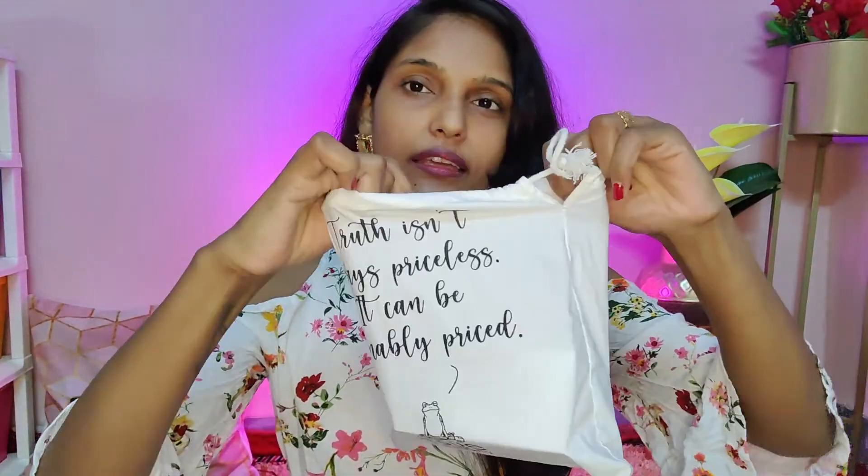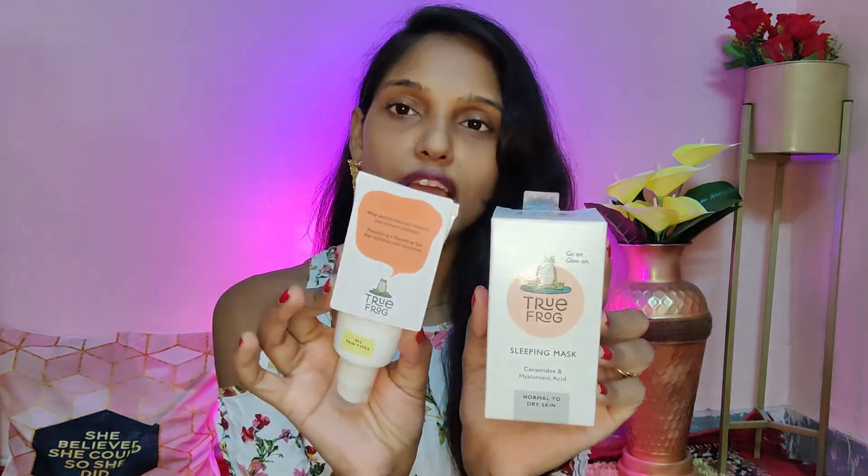I got a cardboard box, and inside this cardboard box there is a cloth pouch. You can see how nicely they have packed it. I will review these products in depth and give my honest opinion. Look at this packaging — both of them come in a frock style. It is so cute, a very sleek packaging.